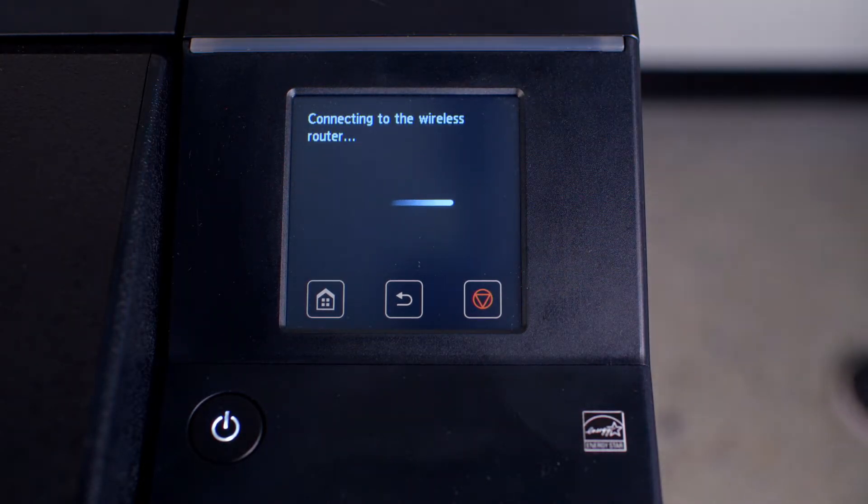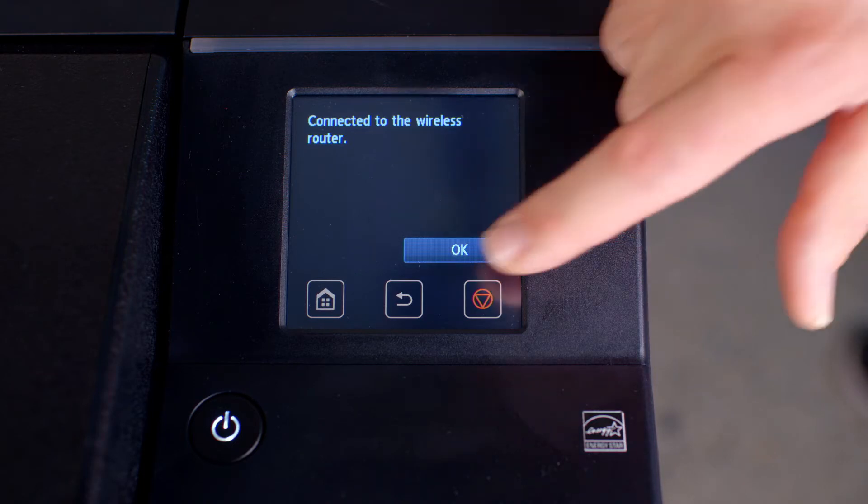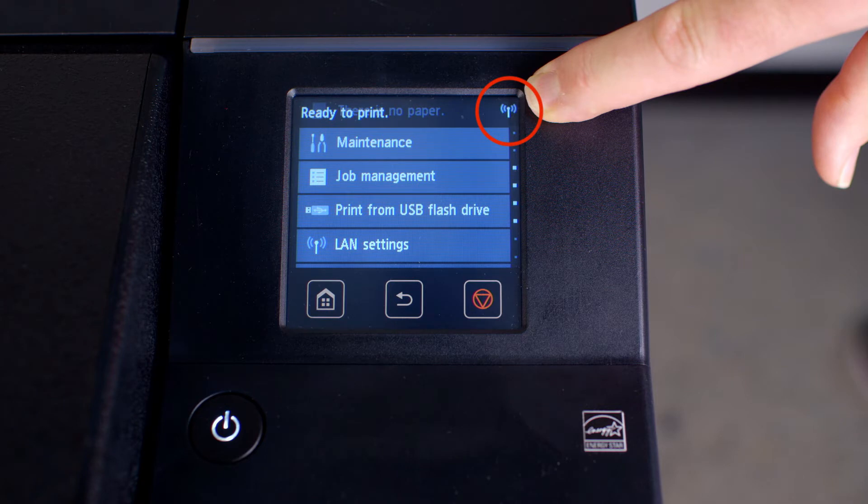The ImageProGraph will take a few seconds to establish connection to the Wi-Fi router. Then you will see this message confirming that the connection was successful. When you are connected, you will see this Wi-Fi symbol in the top right-hand corner of the touch screen.